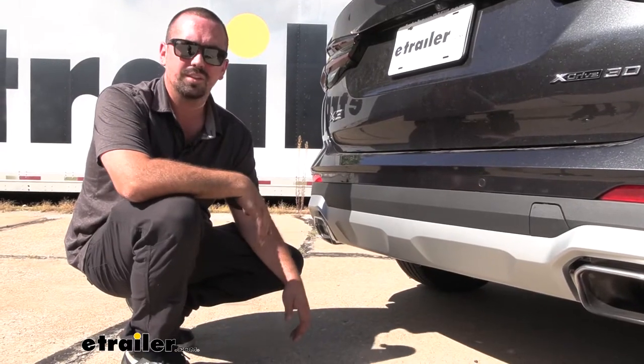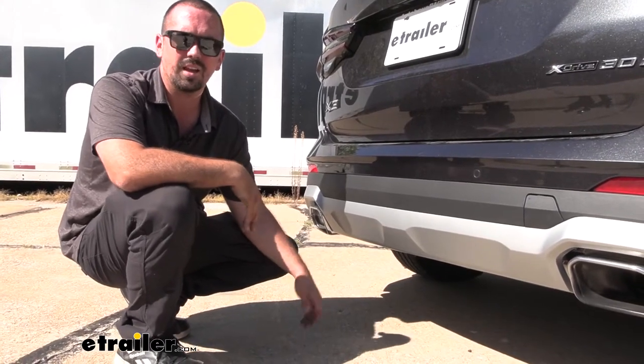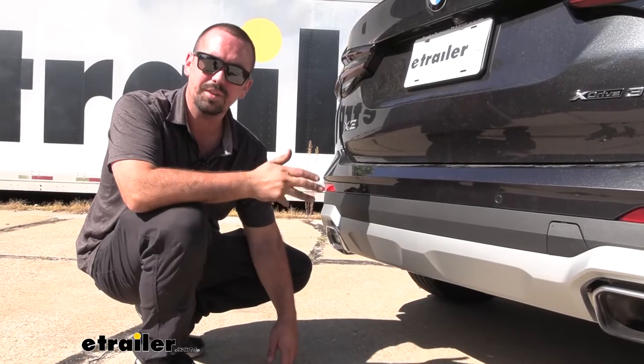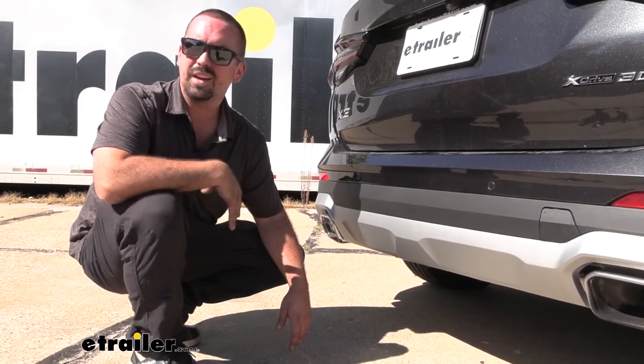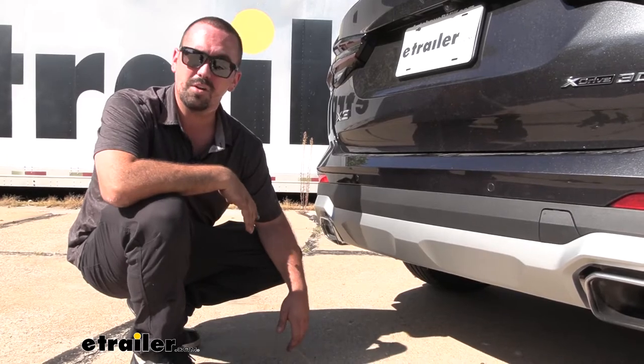This is what our hitch looks like when it's installed and you might be wondering, where's the hitch? That's kind of why it has the name Stealth — because when you're not using the hitch, it is completely hidden and you really won't see anything, that is until you put your receiver in, either for your bike rack or a ball mount for towing.